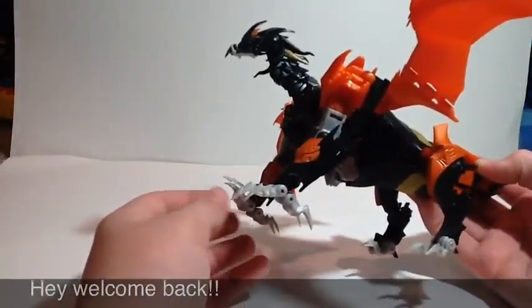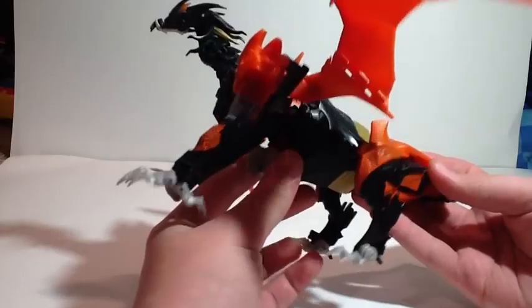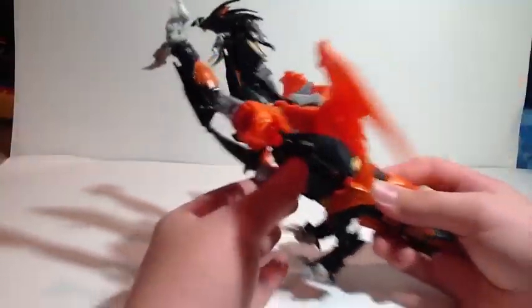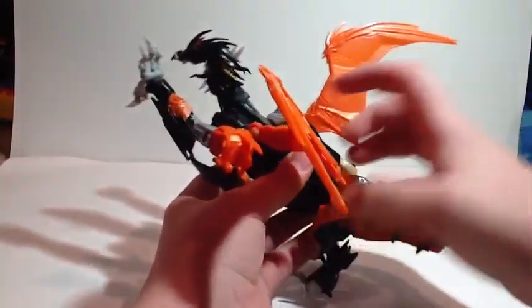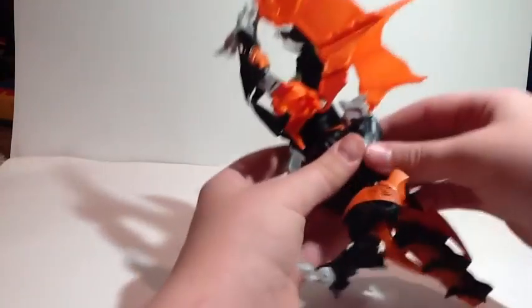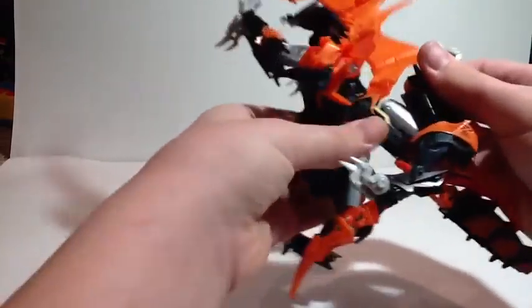To transform Freddy King, you can start anywhere you want. Let's start in the arms — rotate them forward like so. I'm going to show this as fast as I can. Rotate these wings up and kind of bring them up just to get them out of the way. Come back here and kind of just spread those legs out. Take this middle section and separate that.